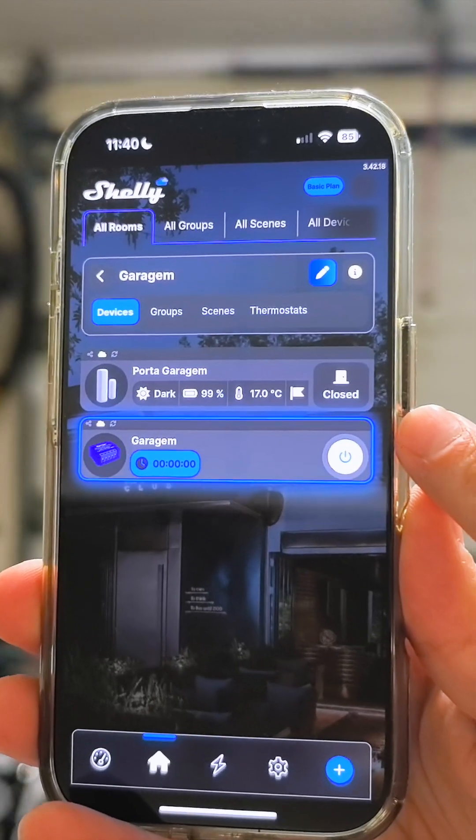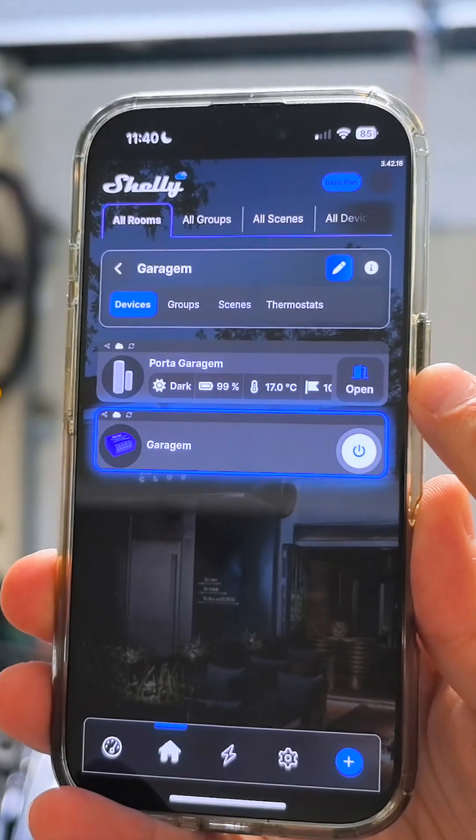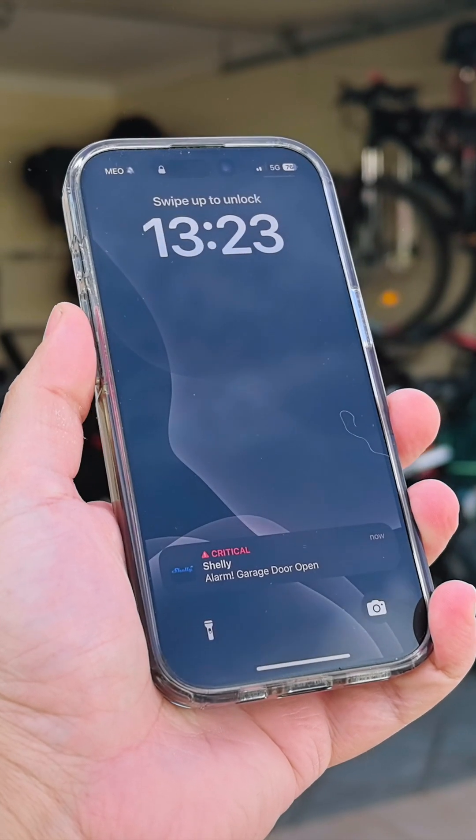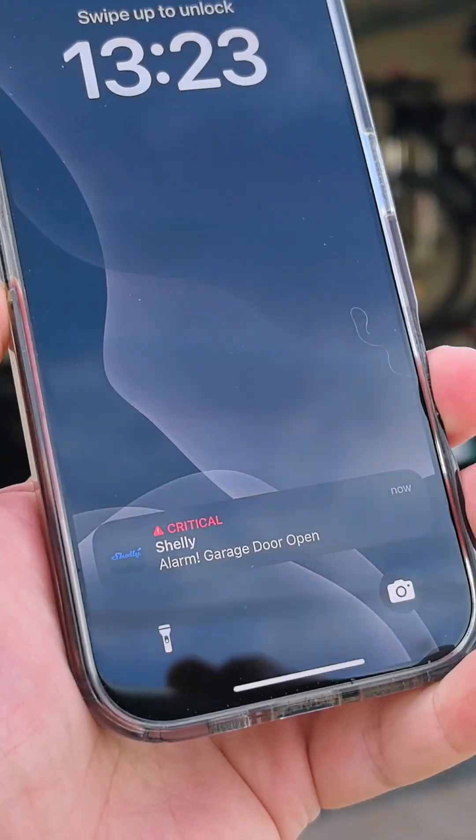I also have notifications on my phone — if the door stays open I will receive an alarm so that I never forget and leave my garage door open.